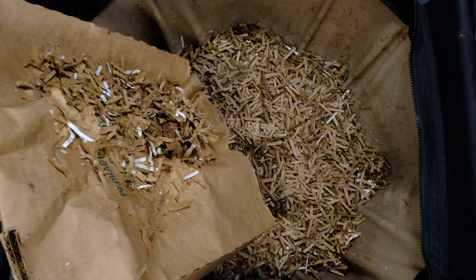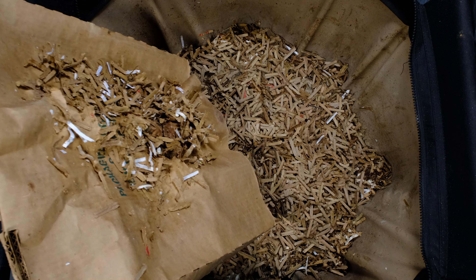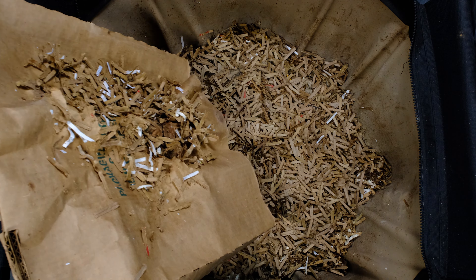Here is our Urban Worm Bag with the African Nightcrawlers in it. Let's go ahead and open this up and take a look. First off, and unsurprisingly, it's very, very dry on the top here. I'm going to pull this cardboard off the top — again, not surprised, very dry — and we're going to start digging in. I don't see any bugs, which is a good sign; I do see a couple of little mites but no fruit flies or anything like that.